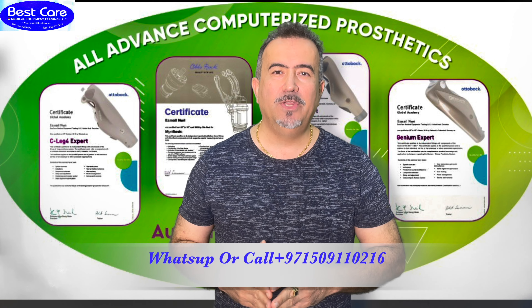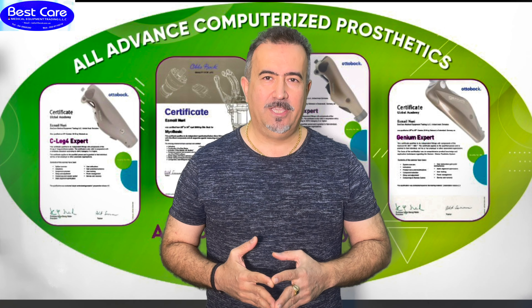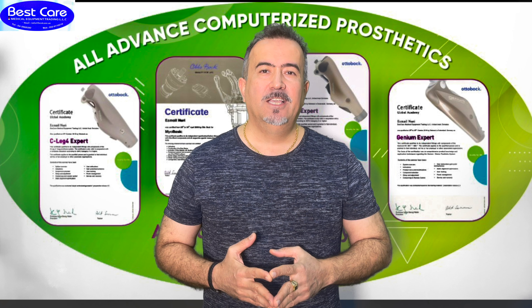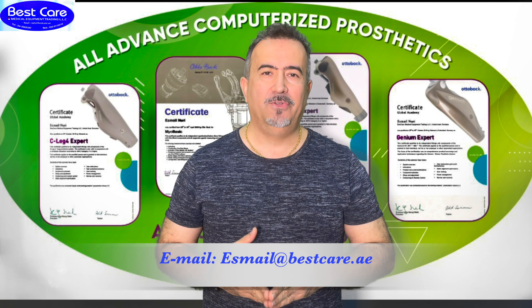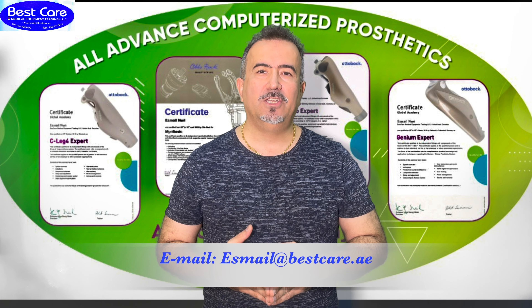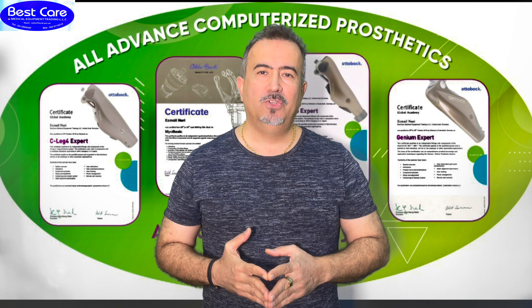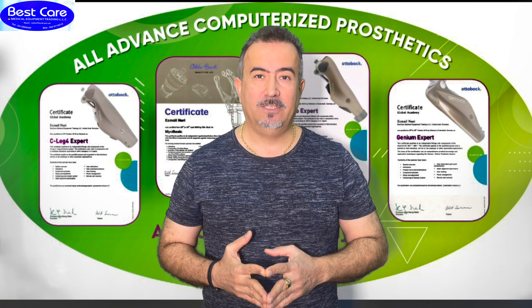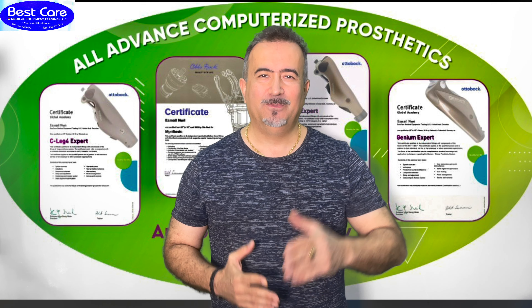My name is Ismail Nouri. I will answer you 24 hours, 7 days a week. Or write an email to us at the address shown on the display. Thank you for your trust. Thank you for using these educational videos to be able to provide better services to your community and to your patients. God bless you all. Stay healthy and see you soon.